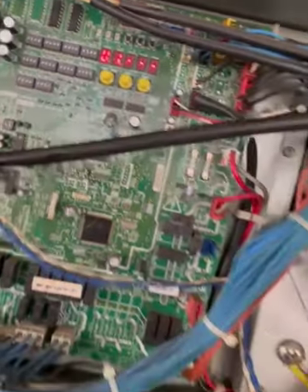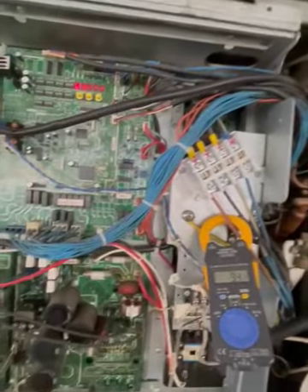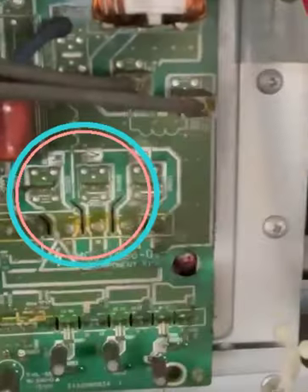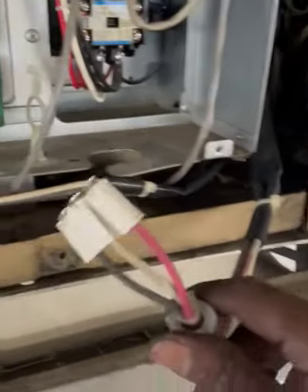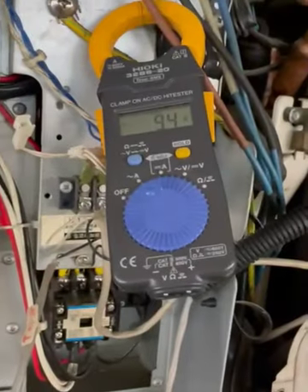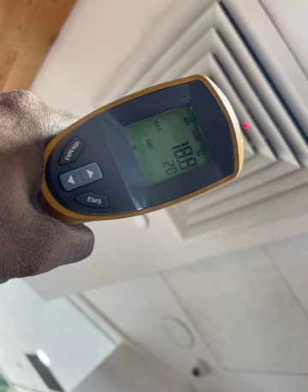For the emergency mode, we also take out the three-pin connector from the number two compressor on the inverter board side. This is the emergency mode setting for the Toshiba unit. With the three-pin wire disconnected and the dip switch set, the unit is running — the coil is cooling and the unit is operating normally on emergency mode.